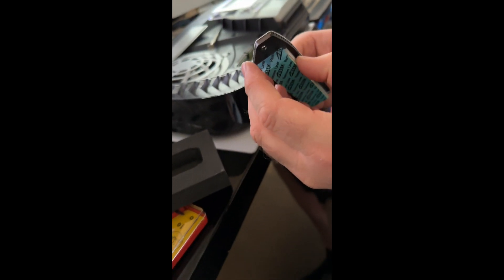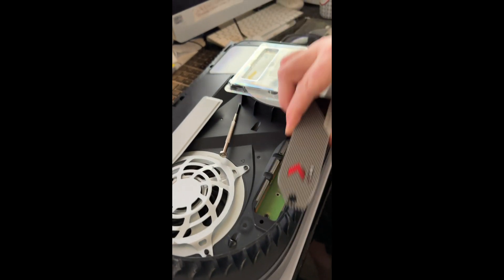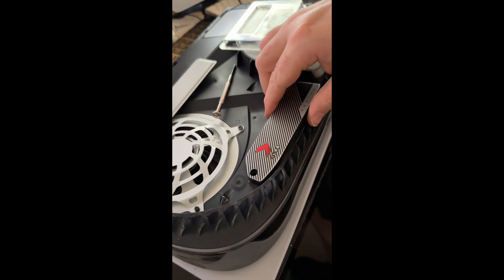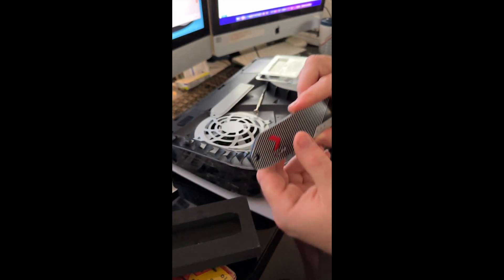What I now need to do is figure out how to fit it on so that it fits in place. We'll stop the video there — that's the heatsink, that's the SSD — and we might do a part two.